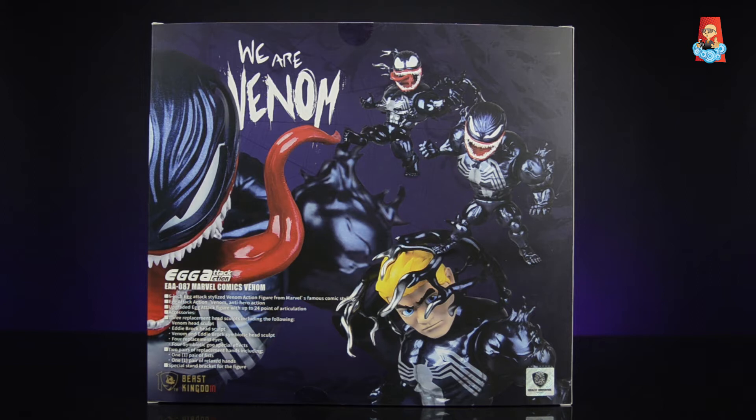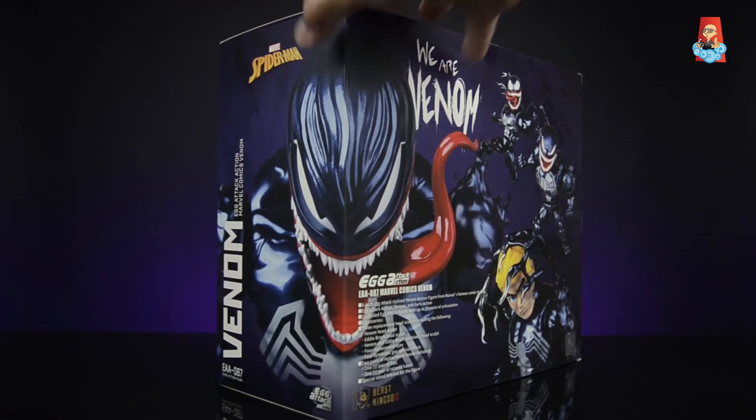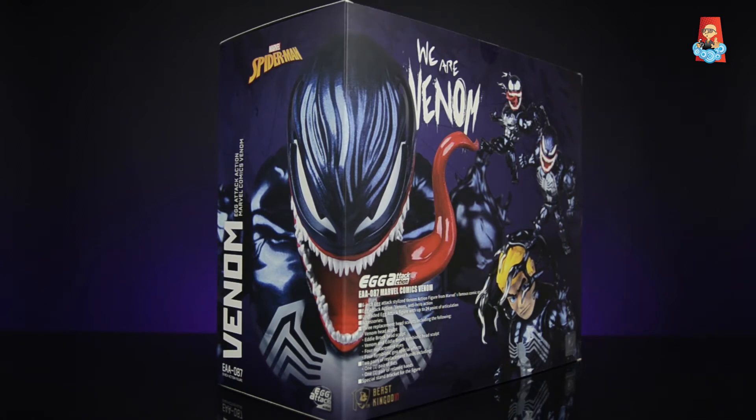On the back of the box we have more promotional shots of venom and some of the poses you can put him in. You can see one of the extra head sculpts with some of the extra accessories. On the left hand side there's a promotional shot showing the tongue accessory that you can add and remove, the title 'We Are Venom,' and a description of all the pieces that come in this set. The large image continues to the side.